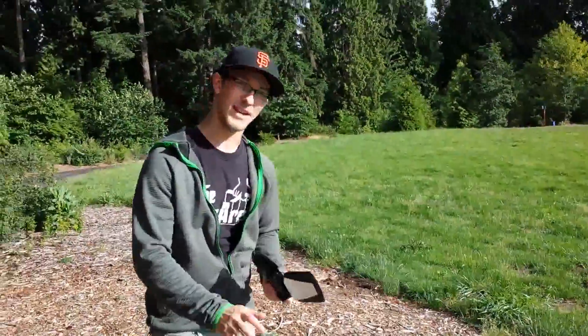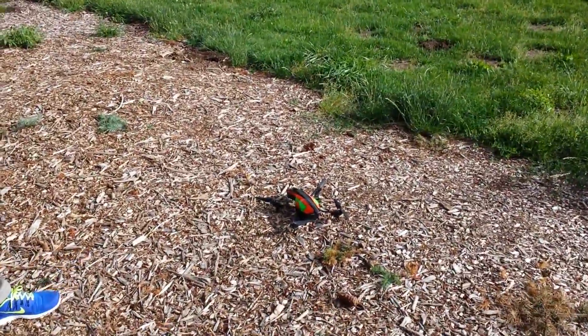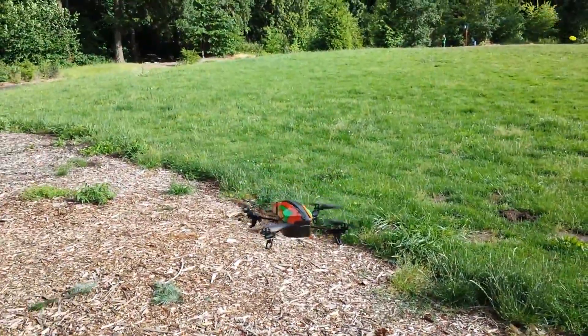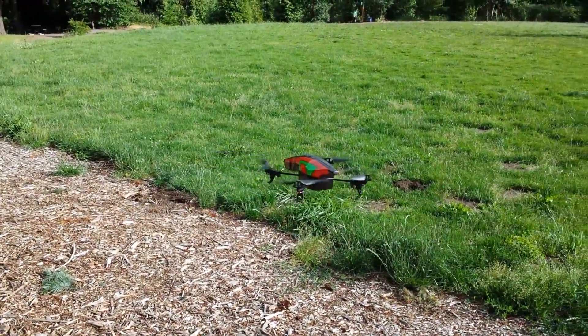I've had the drone for maybe a couple hours, so give me a break if I'm not that good. Right on the touchscreen, you just press take off and then the drone powers up and it's gonna go right into a hover mode. Basically until I start controlling it with the joystick, it'll just hover there.